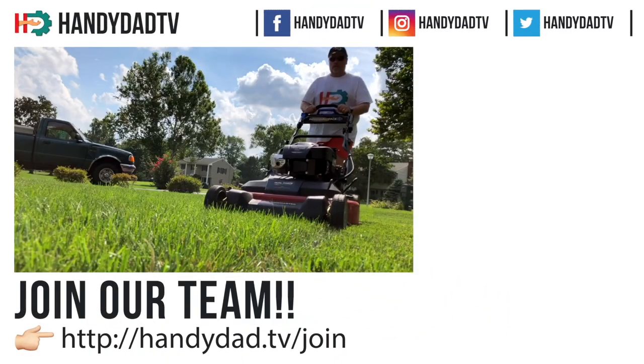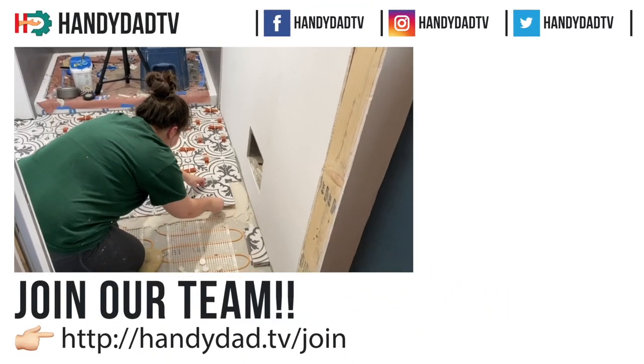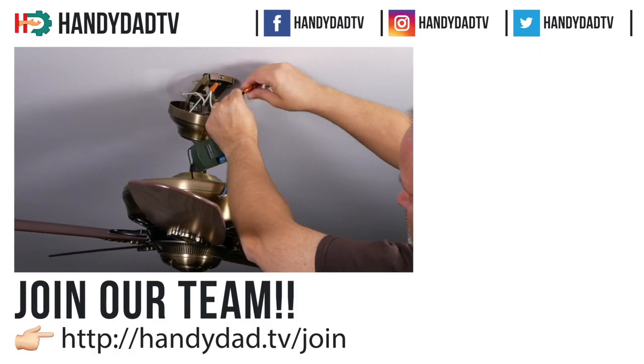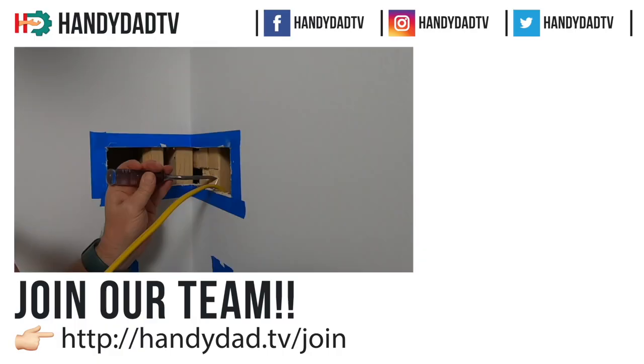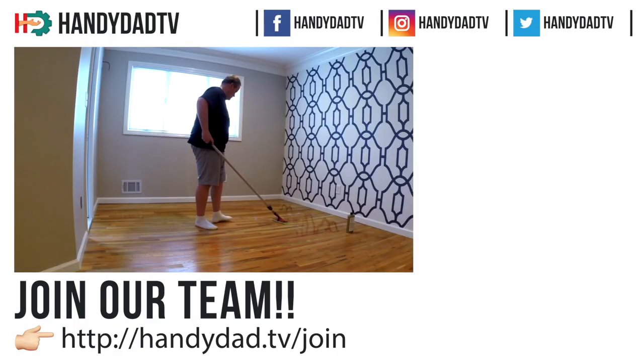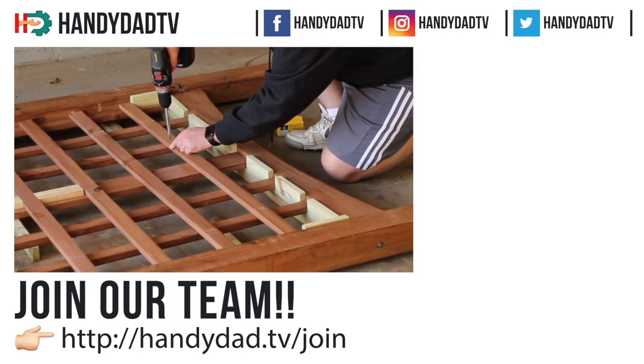If you are a DIY video creator struggling to find an audience, join Handy Dad TV and get instant access to an established audience that will provide more views and income than you're getting on your own. Just go to handydad.tv/join for more information.